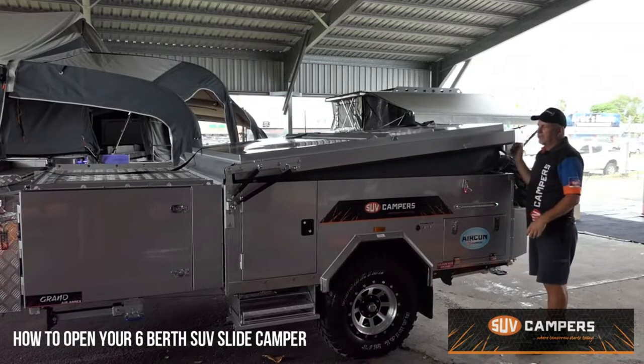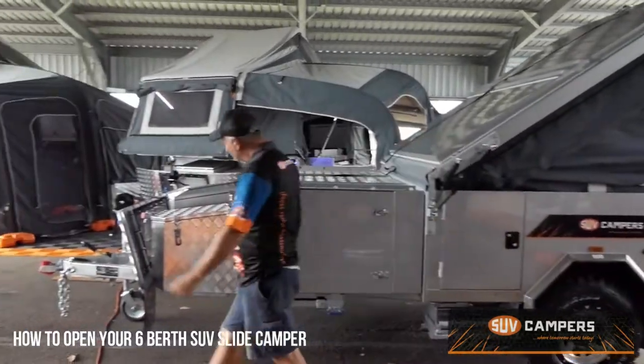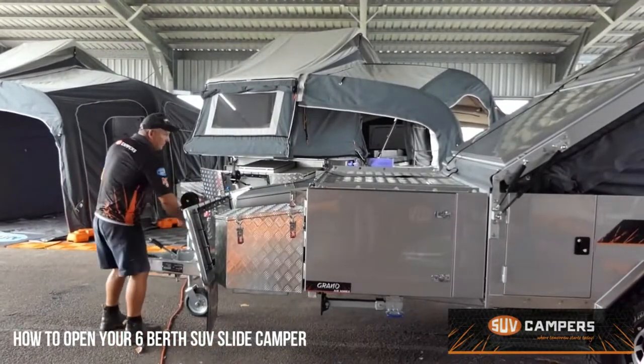Then push on this center latch and it will just simply pop up, and then you winch it over with the winch cable.